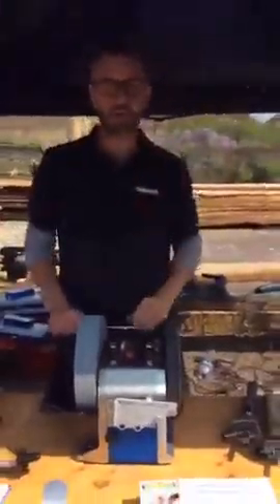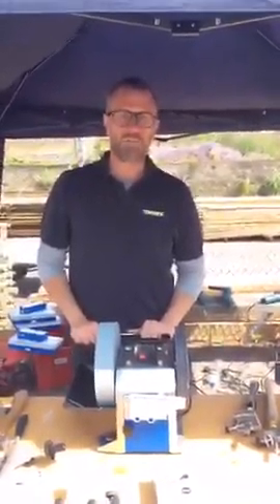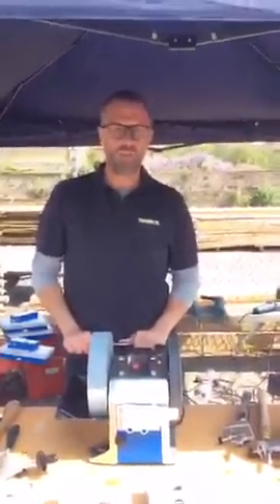The T8 will be in stock at Yandles in early June. Look forward to seeing you down here at the show. Don't forget our show in September. See you down here at the shop. Thanks for your time.